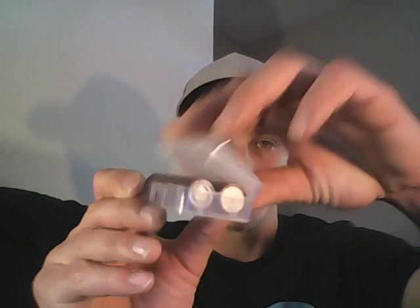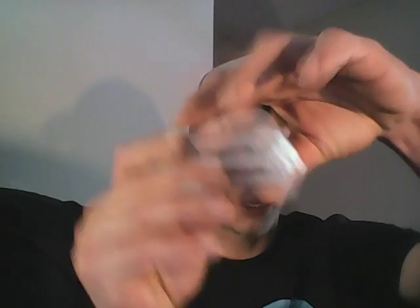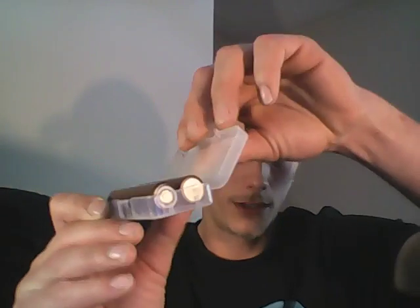Search '18650 battery cases' — they have a lid with a little lock clamp. You open it up, get your new batteries out, take the dead batteries out of your device, put your new batteries in, and put your dead batteries in the case.